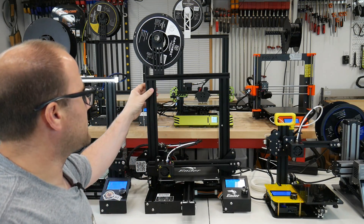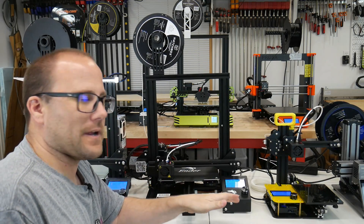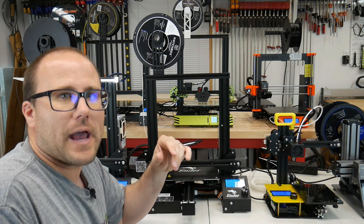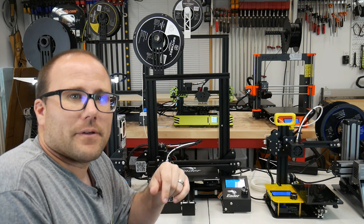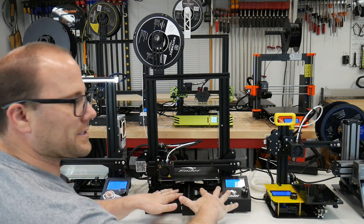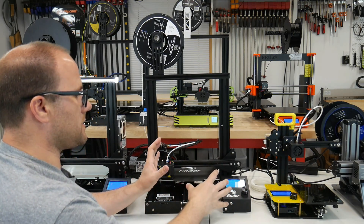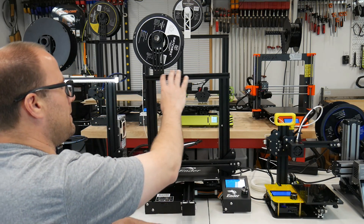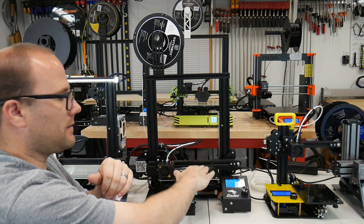The first thing we're going to look at is called the Ender 3. This is made by Creality. The Ender 3 is fairly new within the last year. It is a sub $200 printer. It was the first printer I ever got — I did an unboxing video you can check out. You have the base down here and an LCD screen that gives us a readout of temperatures and movements, plus a knob to control it. We have a frame up here where things ride up and down to give us the height of what we print.